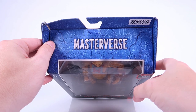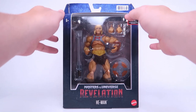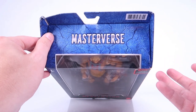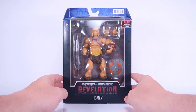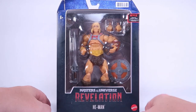That's right, my friends — this is the brand new 7-inch scale collector line from Mattel. They're calling it Masterverse because the intent is that this line can contain various Masters of the Universe characters from all across the media, but they are starting out with characters based on the upcoming Netflix animated series, Revelation.